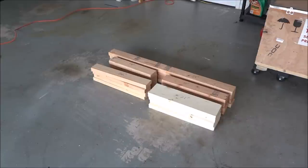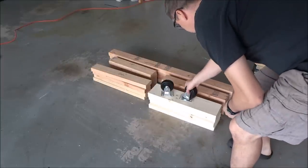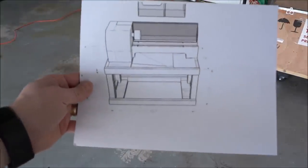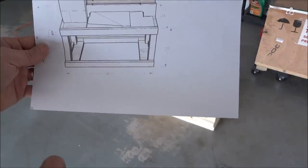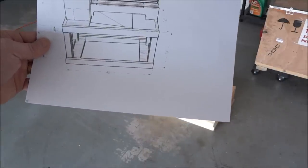Hey guys, we're starting to build our lathe stand today. I picked up some 3 inch casters and I've got my lumber pre-cut here. Basically this is our lathe stand. It's 48 inches wide, 25 inches tall, plus 5 inches for the casters, so the total height of the stand will be 30 inches.